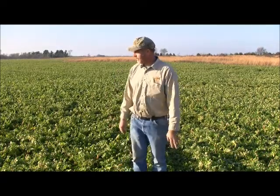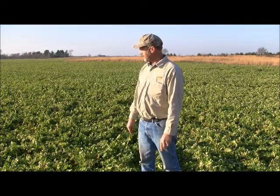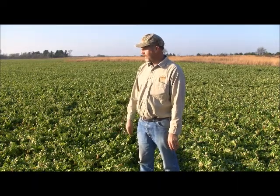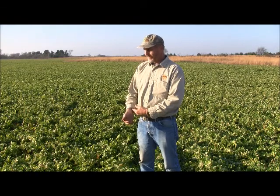This is a cover crop following winter wheat harvested in June, end of June. And this was seeded like the 15th of August. It was 10 pounds of hairy vetch and about seven to eight pounds of tillage radish. I've tried this for — this will be the third year on it. And it works out pretty good.